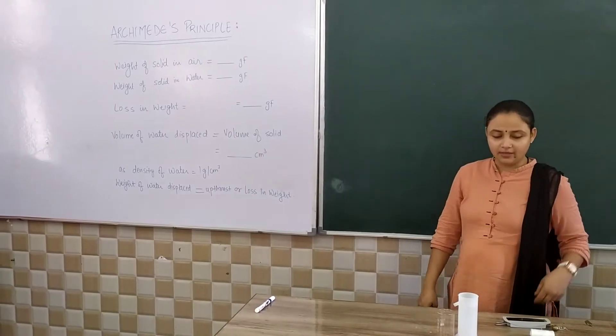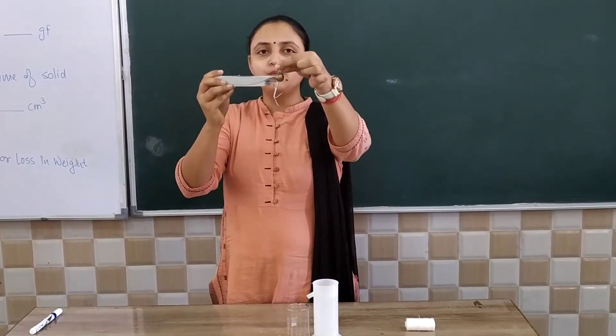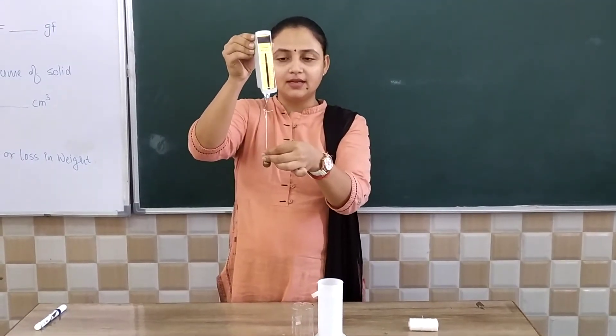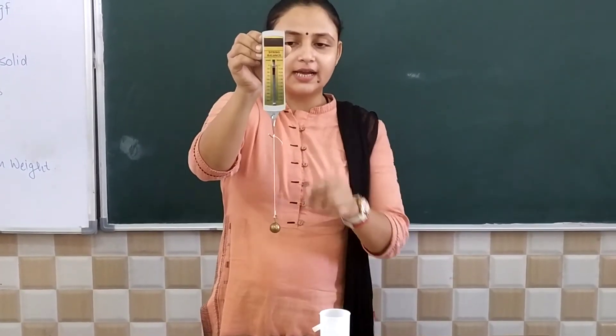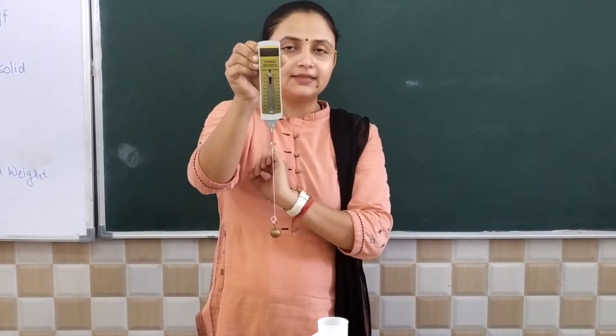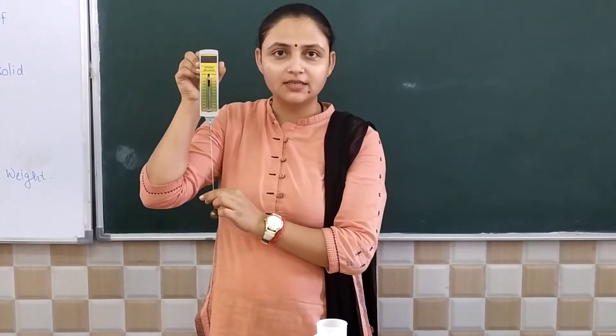For the demonstration, we have taken a solid such as a bob. To measure its weight in air, we have taken a spring balance. We will hang the weight tied to a thread on the spring balance. By this process, we can note the weight of the solid in air.